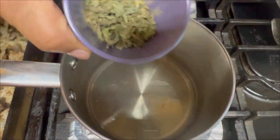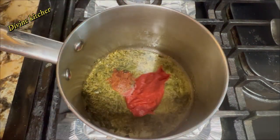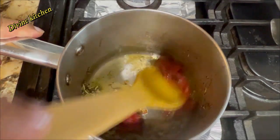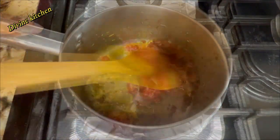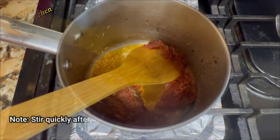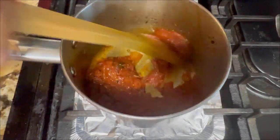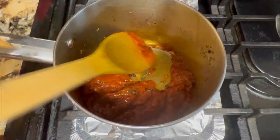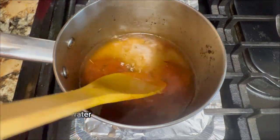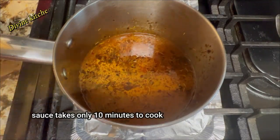When the oil is warm, add all the dry spices, then the tomato paste. After roasting the tomato paste for two minutes, add the cornstarch paste and roast for two more minutes on medium-low. Next, add the water and afterward the salt.